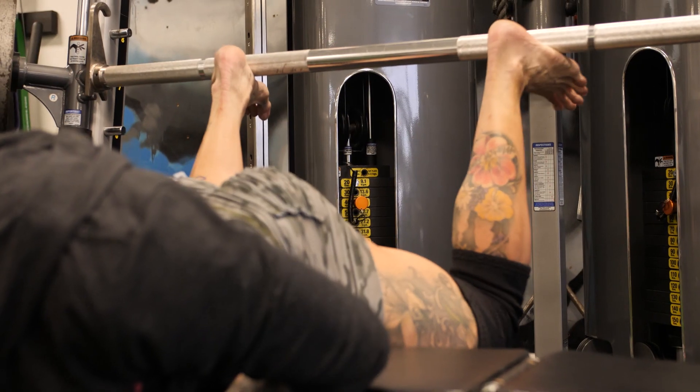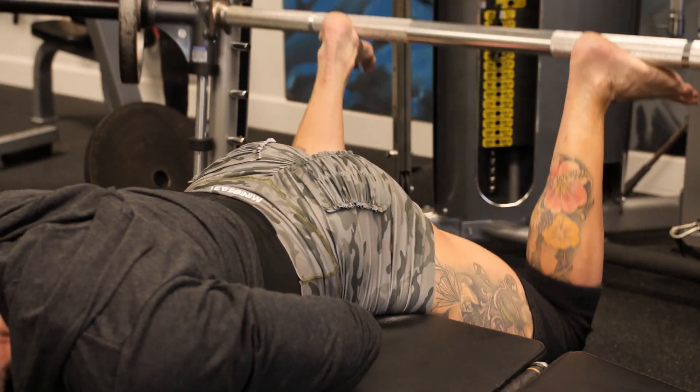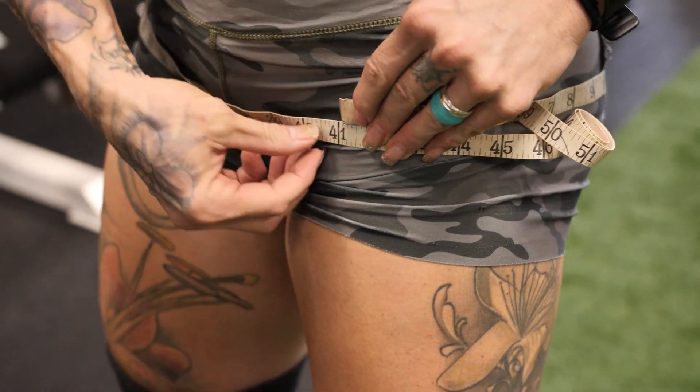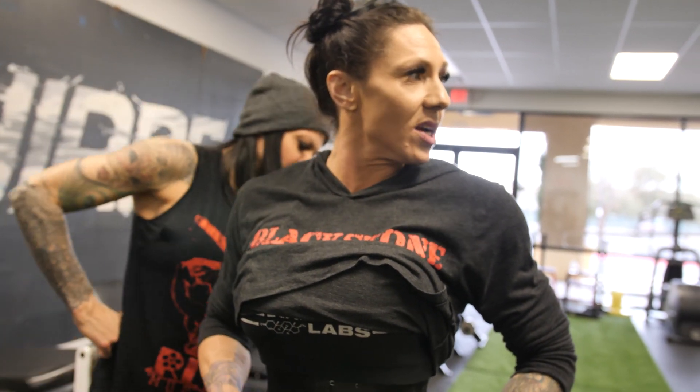With this one you don't need to go very heavy. The most I've ever done is maybe 45 on each side, but we're not even going that heavy today. We're just going to stick to sets of 15 and then move on to the accessory work.